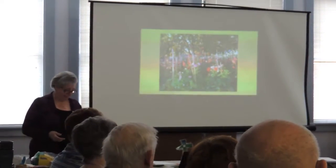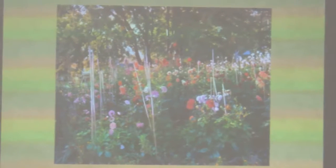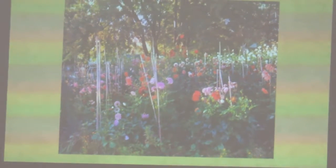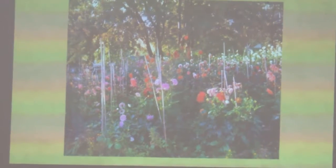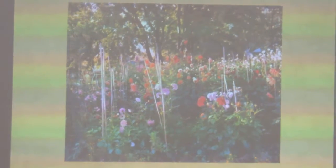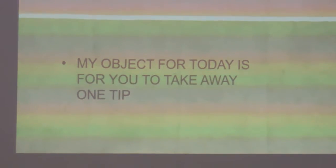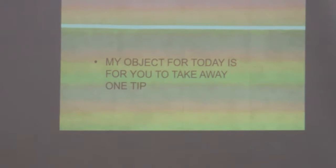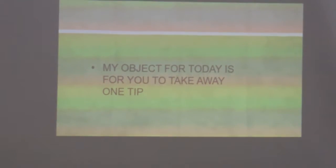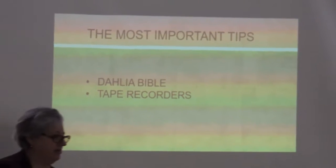Welcome to the meeting. Can't wait to see the dahlias growing this year. My goal today is for you to walk away with some kind of tip. I'll start off with the most important things in my yard — my house.